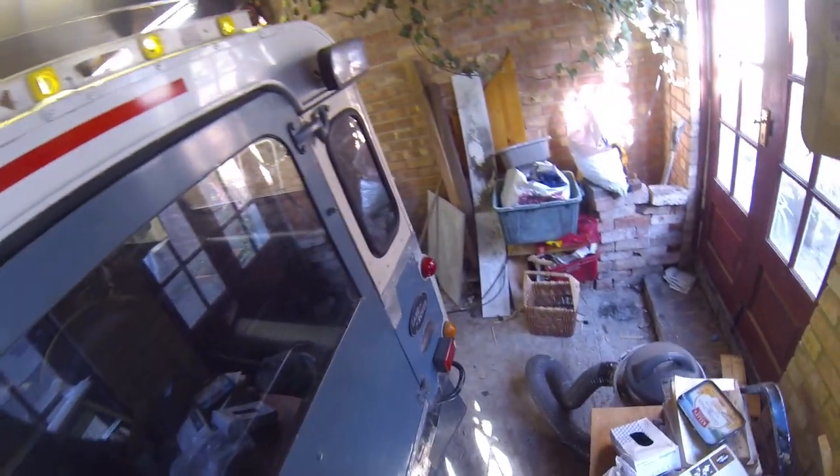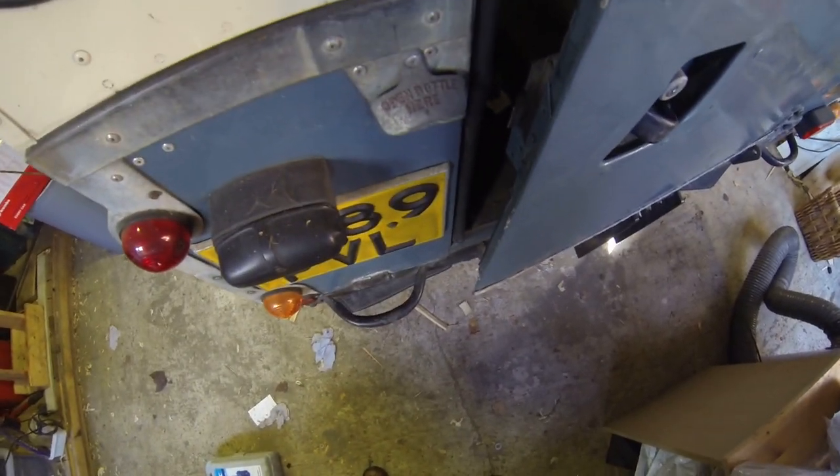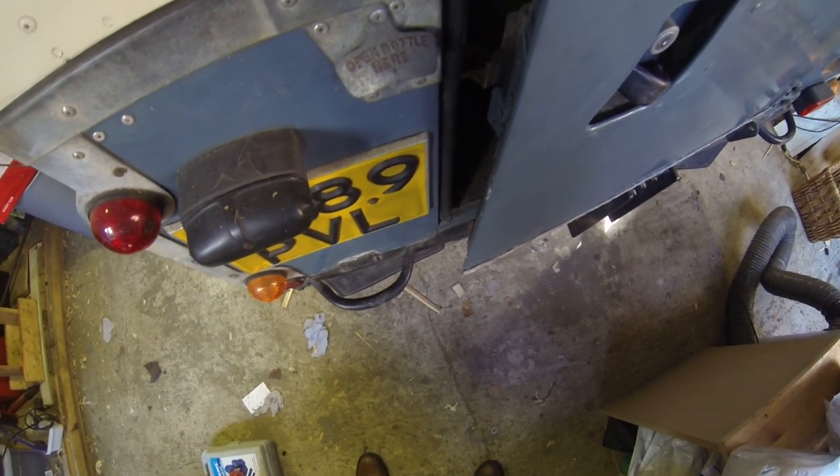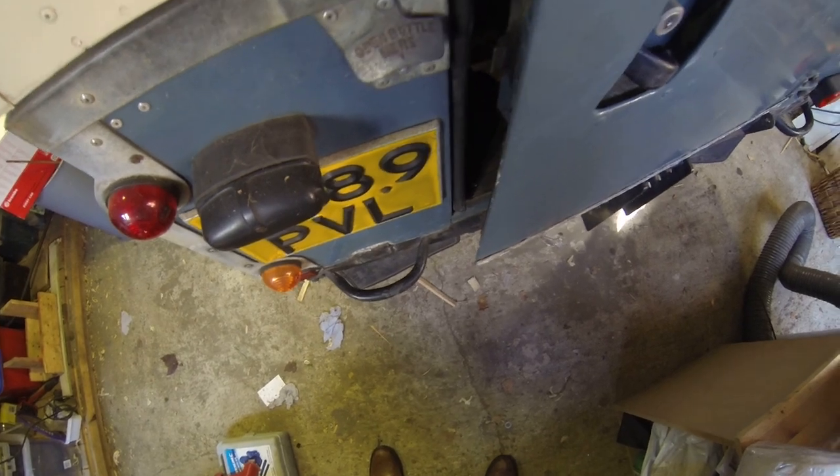There are the work lights — we added those. There was one, but I added another one just because I like symmetry. This was on here — I'd love to take that off but frankly I can't be bothered. Open bottle here, not while you're driving.